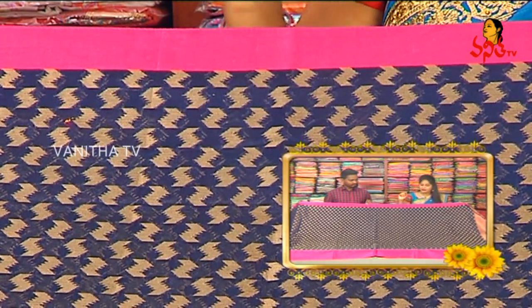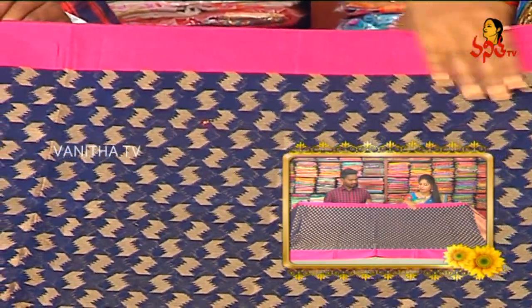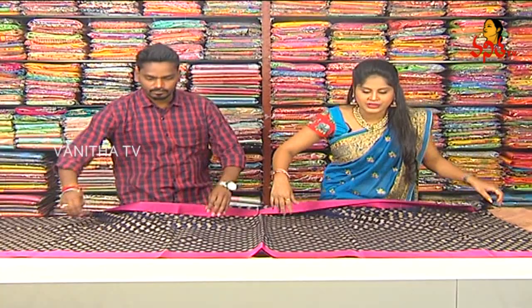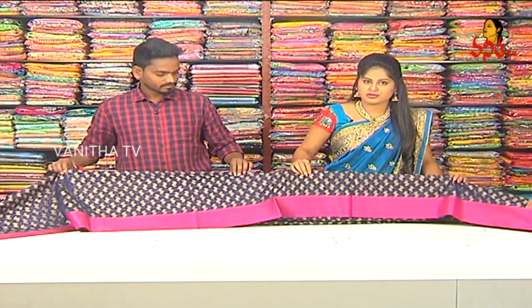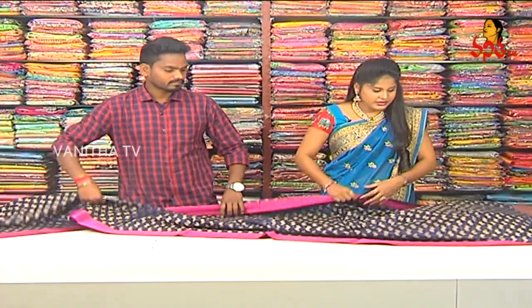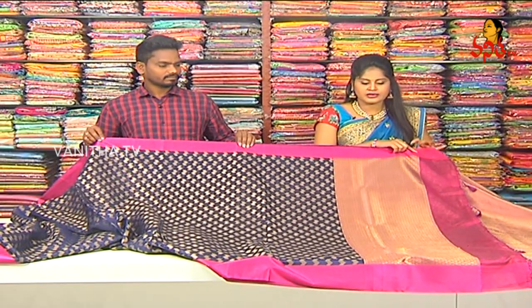We also use weaving. Different style of arrow mark, we use gold colors. So, this is the starting to end. Finally, we use pink color combination. We use a little length of the border. And we have a lot of rich design. We use pink color combination with gold color.